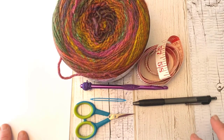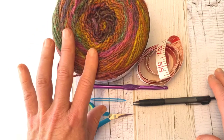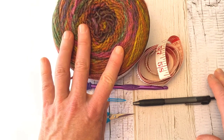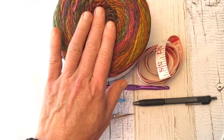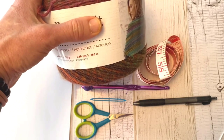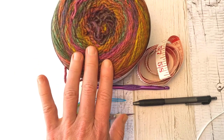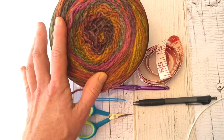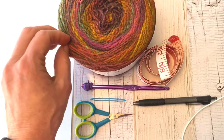The materials for the crazy sweater — depending upon the size you're going to make — you'll need somewhere in the neighborhood of 1,200 yards of worsted weight yarn. This project is a recipe project, so you could make it in any weight yarn you'd like and just adjust the amount of yardage accordingly. I'm using a worsted weight yarn: Roll With It Melange by Red Heart in the colorway Curtain Call, which is 389 yards. I'm probably going to use about four of these for a size medium to large; if you're making larger, you may need five or six.